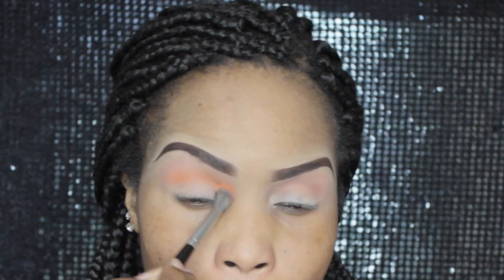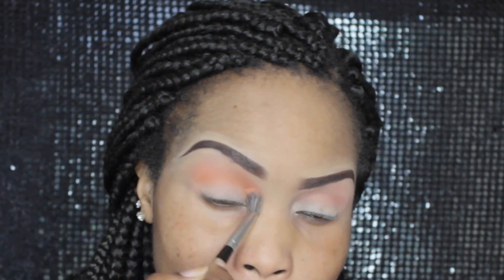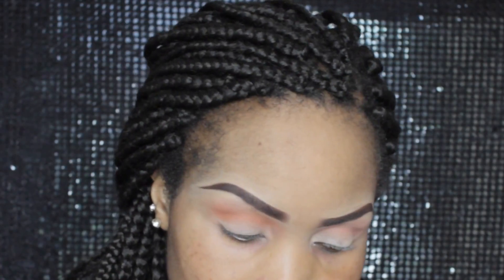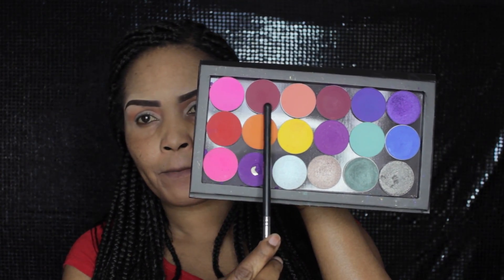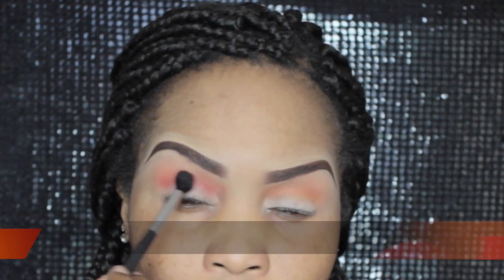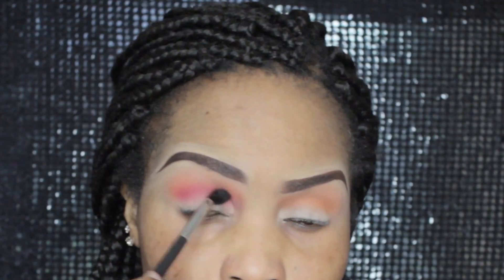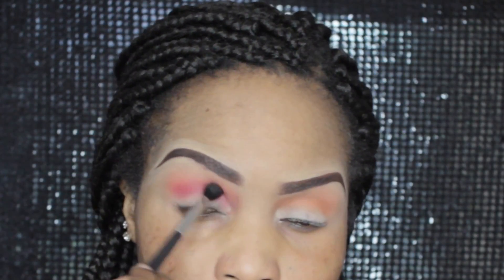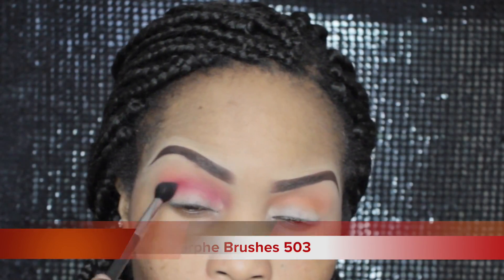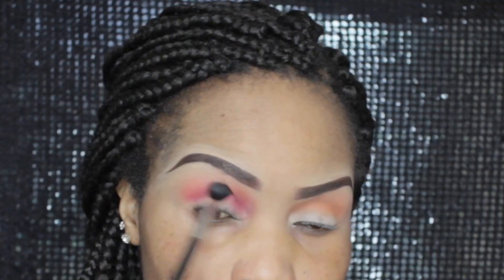Next I'm going in with Sugarpill. I don't know what this orange is called but it's from the Burning Heart palette by Sugarpill — I just deported it and unfortunately the number is not on it and I've thrown away the box. The next color is called Hookah by Suva Beauty and that's going to act as my next transition color. I've changed to a slightly smaller Morphe blending brush and I'm just blending that out.